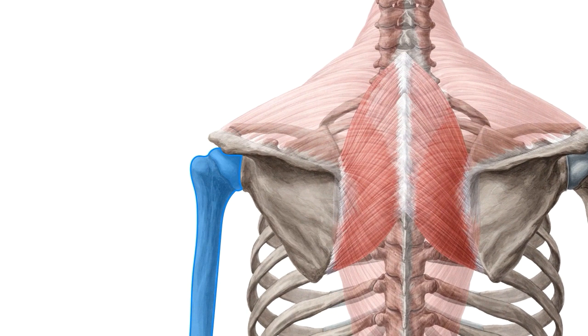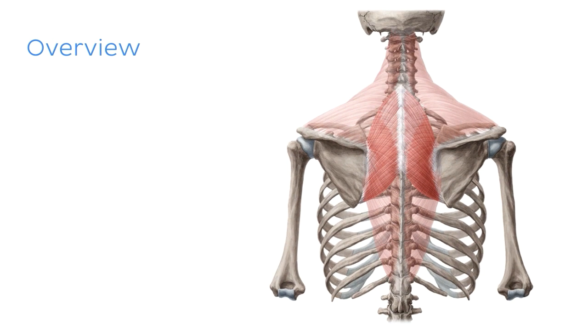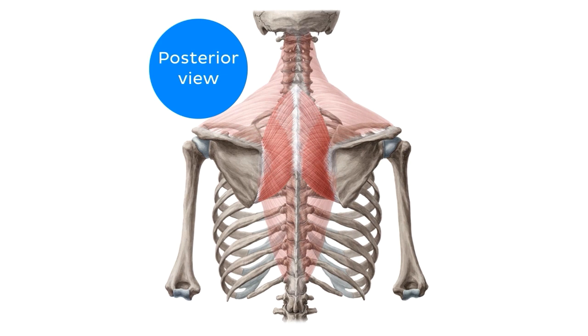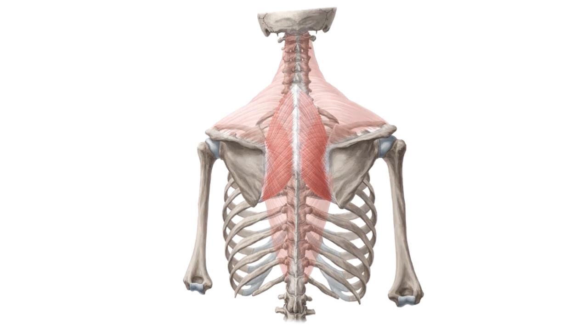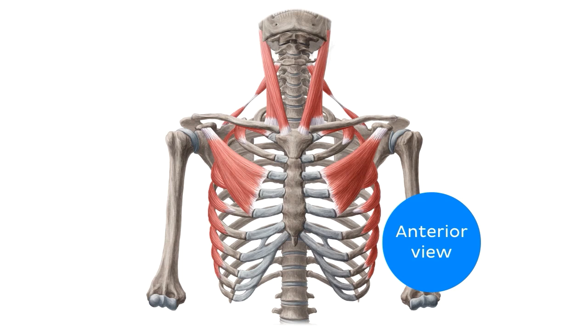The muscles of the shoulder girdle help to support the bones that connect the arms — specifically the humerus, which is highlighted here — to the appendicular skeleton on either side of the body. Today we're going to be looking at eight muscles in total, and for each of these I'll cover their origin, insertion, innervation, and function. I'll start by looking at the muscles viewed best posteriorly, as we can see here, and then I'm going to flip our body around to talk about the muscles that can be seen best anteriorly.